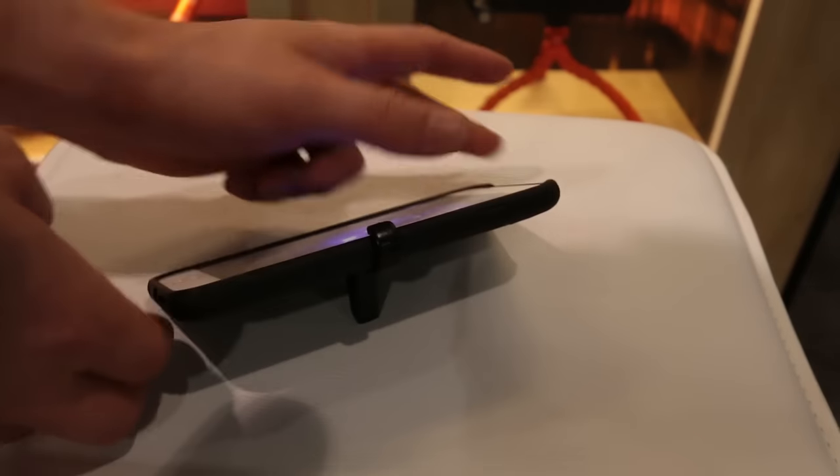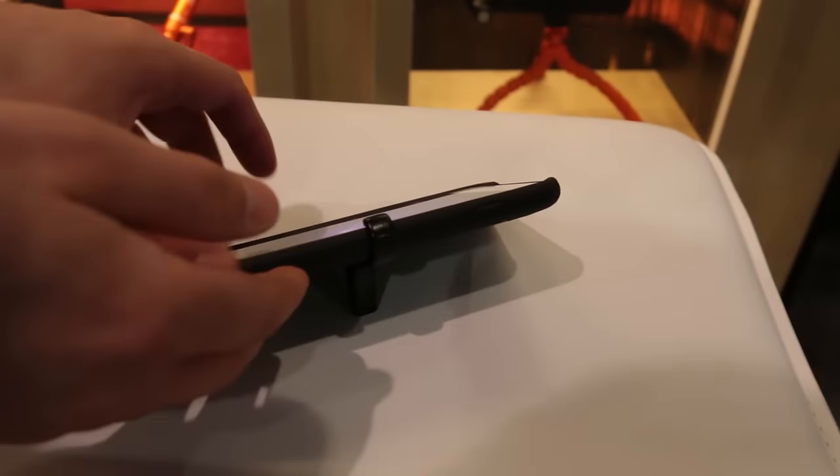You also have a little kickstand for watching videos. So this thing overall is super cool — I love it. It's going to be coming out in one to two months as far as the public goes; they're fulfilling Kickstarters right now. It's definitely something you might want to check out if you want to take some awesome, convenient photos with your iPhone.